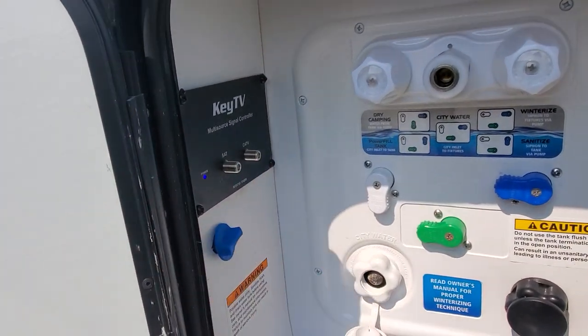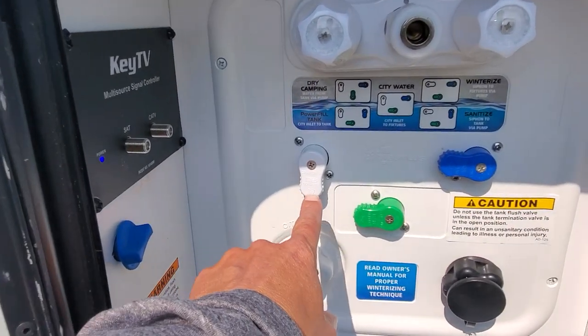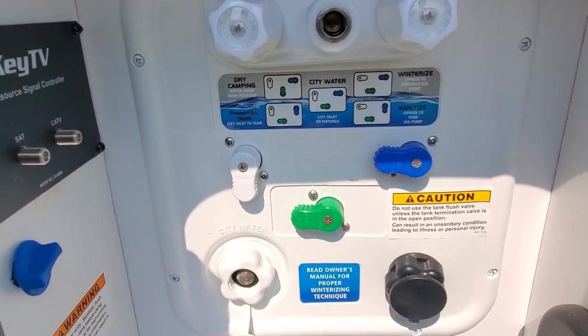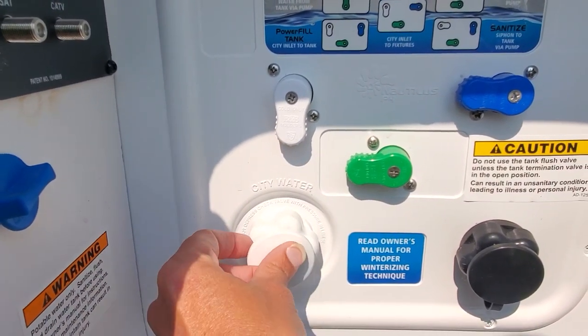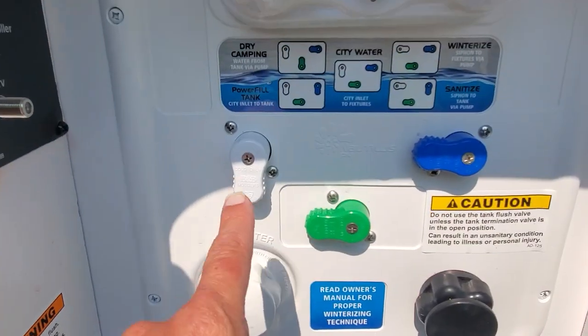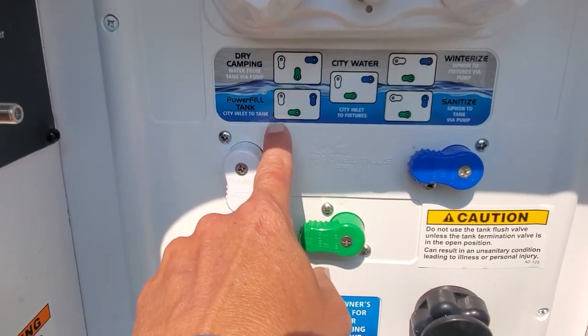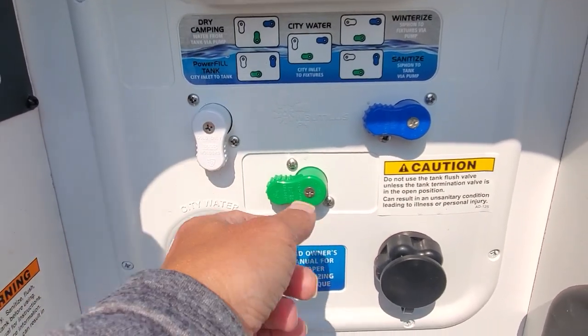There's a key TV system for cable and satellite — I'll send you a link with more details on that. Then we have the configurations for using the water inlet port, so you'll be able to hook up a freshwater hose, bring it in from the bottom, connect it, and right now as we can see it is set to city water letting into the tank, so this is going to fill your onboard holding tank.